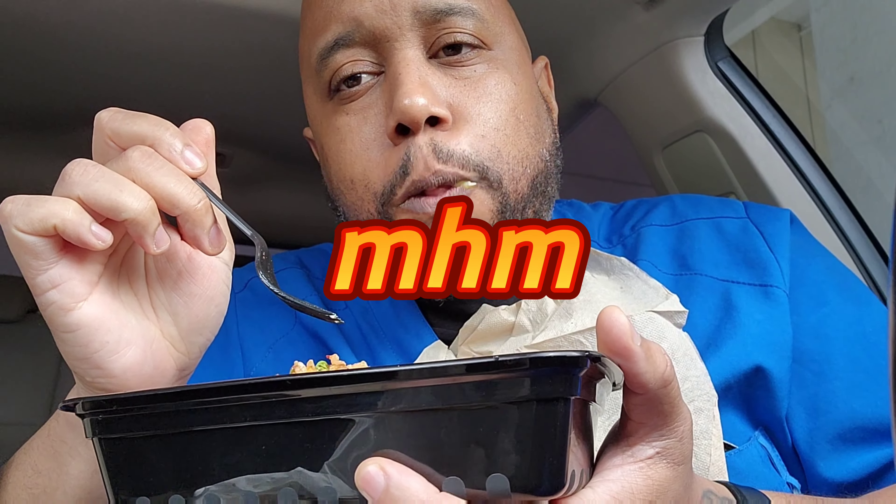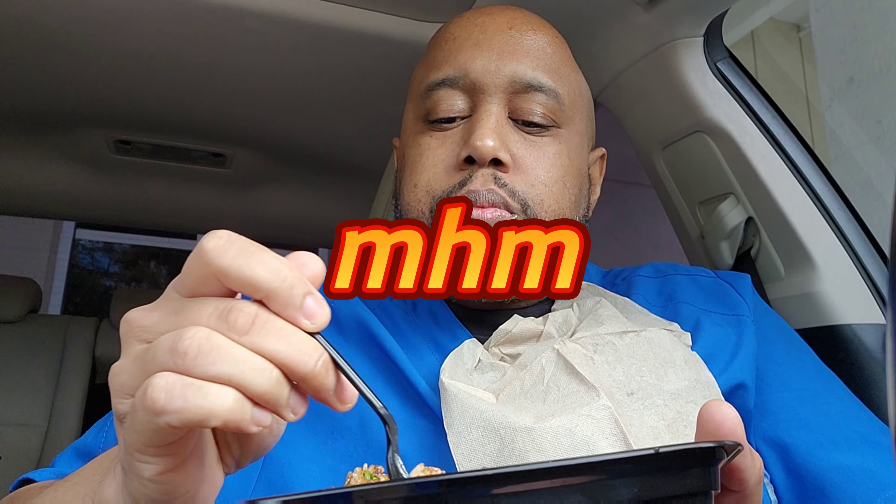Everybody's looking at me like, 'What are you eating over there?' It's pretty good. Matter of fact, let's go ahead and tear this egg up, man. I might need to get my spoon in action. So good, boy!